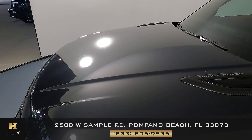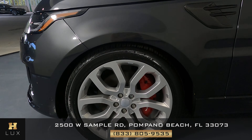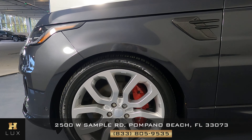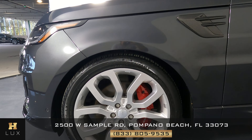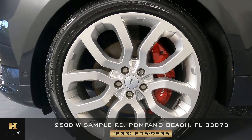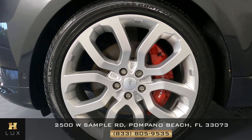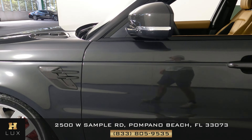The hood seems to be in excellent condition, and we can move on to the driver's side of the vehicle, starting with this fender. The fender is looking good — I'm not seeing anything. What about the wheel? This wheel is in perfect condition with no signs of curb rash.